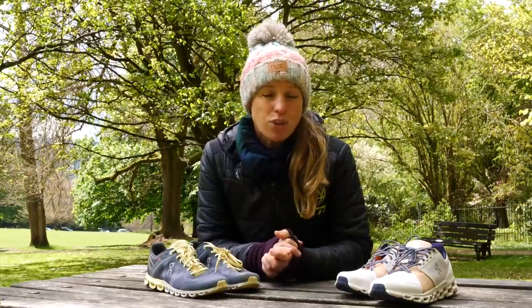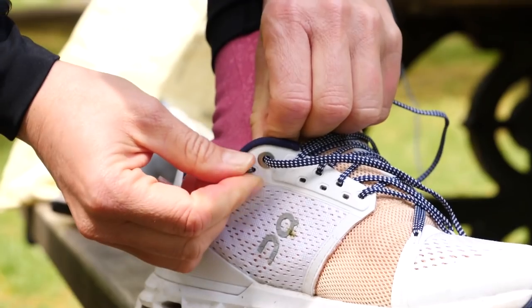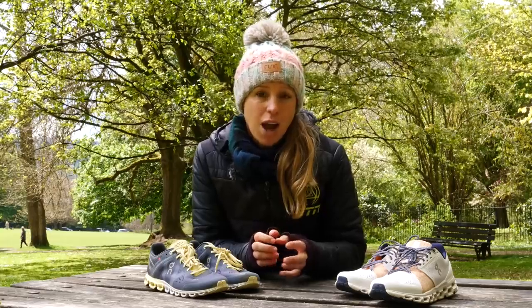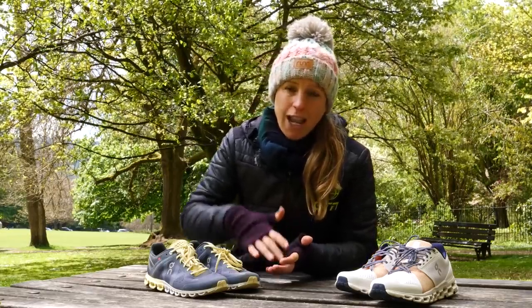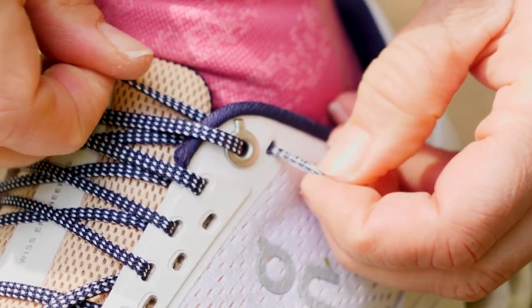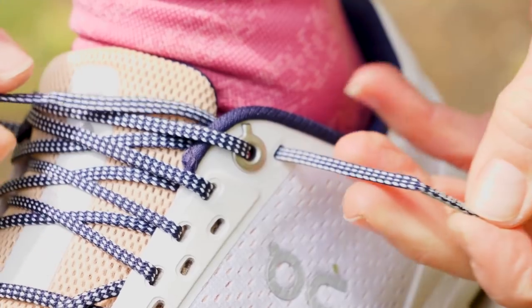Have you even noticed how many eyelets your shoes have and how many you're actually using? You might find there are some extra ones at the bottom and the top of your shoe worth using. The ones at the bottom can give you that bit more security around the wider part of your foot. Those extra ones at the top can be really useful if you find your heel moves out of your shoe a little bit or you get some rubbing at the back of the foot — just using that extra eyelet will hold your foot more securely.